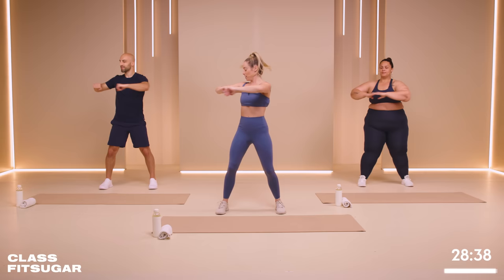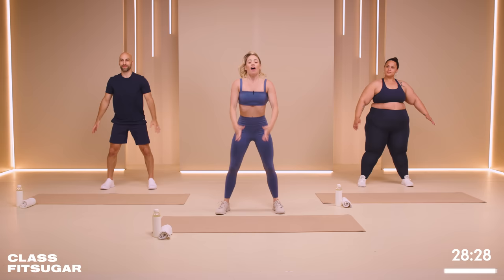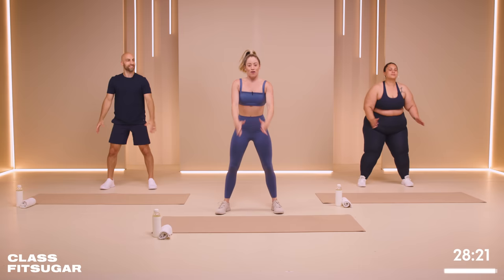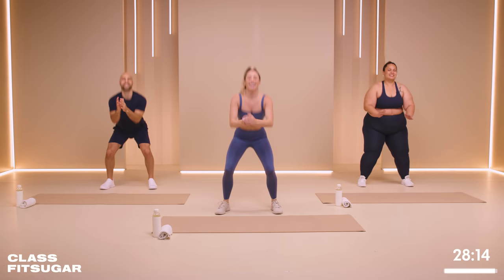Bring it to the center, toes forward. We're going to take it down and squeeze at the top — a little squat, just to warm up the legs. Now today it's going to be a bit of a HIIT workout. We're going to do 40 seconds of work and 20 seconds of rest. Nothing repeats. So if you hate an exercise, it's not coming back today.